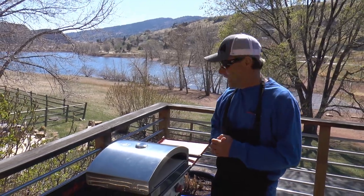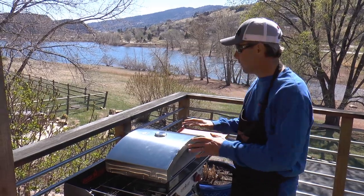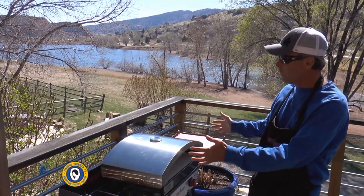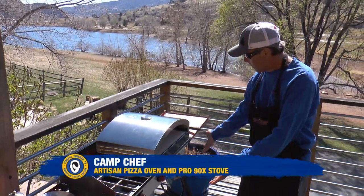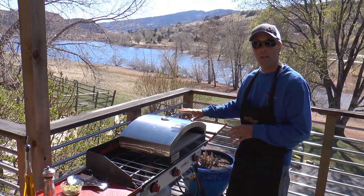Welcome to the Camp Chef kitchen here at Casa de Fishville. We're on the deck doing some cooking. We've got a great new tool — the artisan pizza oven sitting on the Pro 90x stove. You've seen that before with us. This pizza oven is a brand new thing for me.